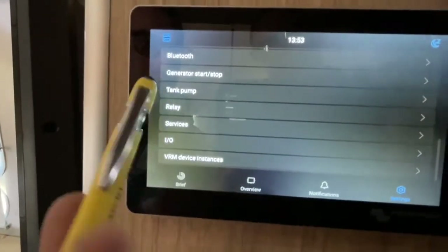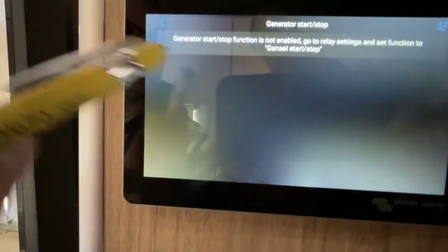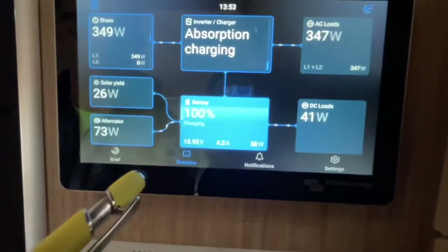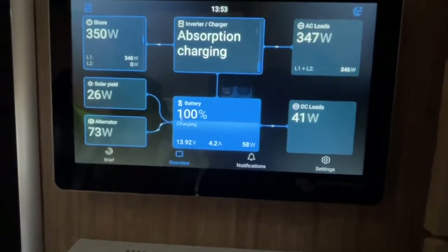There's also a generator start/stop feature. If you have an auto-gen start, this is where it would be set up. This particular unit doesn't have it, and that brings us back to the main overview screen.